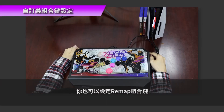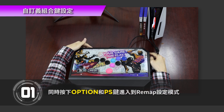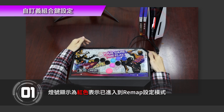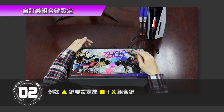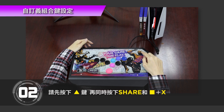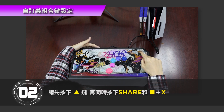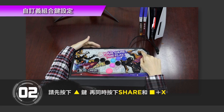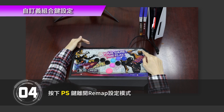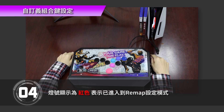You can also set up Remap combo keys. Step 1: Press Option and PS key buttons simultaneously to enter the Remap setting mode. The LED light will turn red to indicate that you have entered the Remap setting mode. Step 2: For example, if you want to set the Triangle button as a combination of Square and X, press the Triangle button first, and then simultaneously press Share and Square X. Step 3: Press Option to save settings. Step 4: Exit the Remap setting mode by pressing the PS key button. The red light on the Wingman FGC will turn off.